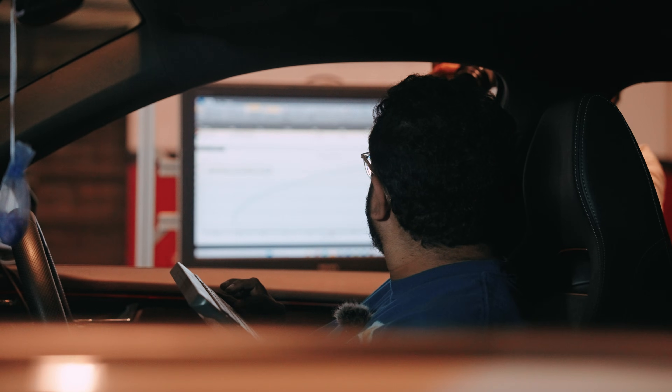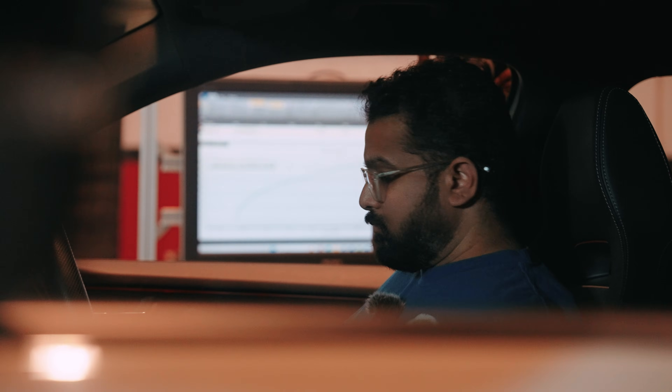In case you guys are wondering how we are able to dyno test a four-wheel drive car like the Skoda Kodiaq and Tiguan, that is because both these cars come with the DQ381 gearbox that is based on the Haldex platform. Any car that is based on the Haldex platform, we can disconnect the Haldex controller making these cars completely front-wheel drive and then we can dyno these on a two-wheel drive dyno.